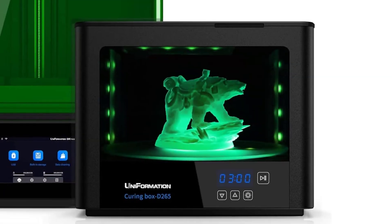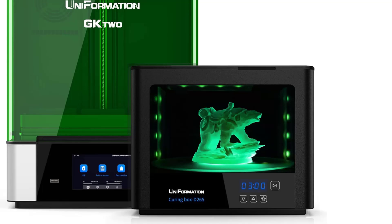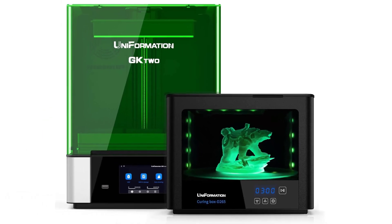Caring design: the 8K resin printer features a flip-up cover and quick-release design, saving your space and time, all making 3D printing simple and convenient.